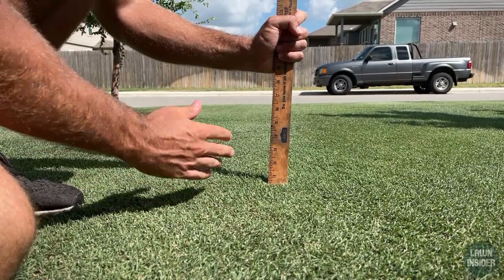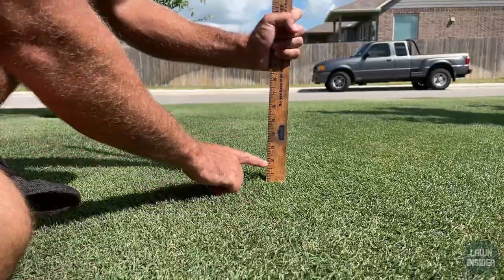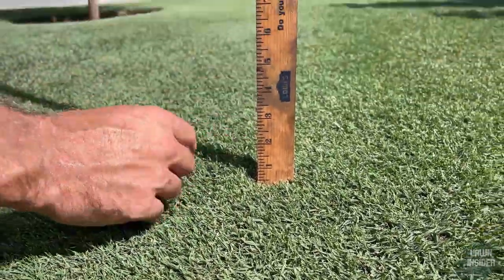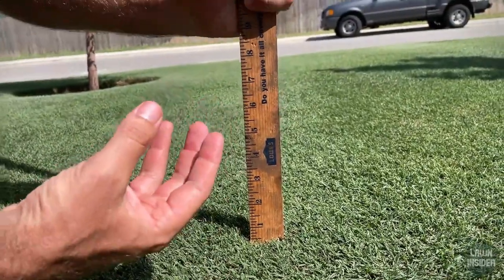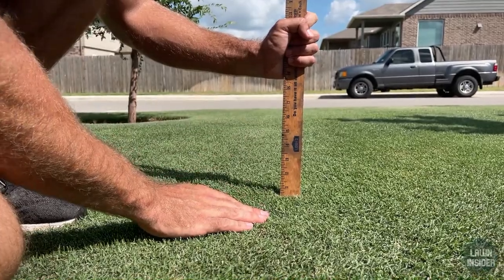If I was to put a number on what I'd say your max height of cut should be with your Bermuda lawn, I would say probably two inches. Once you get over two inches with Bermuda it starts getting more leggy and not as thick, and it's just going to invite more weed pressure in your lawn.